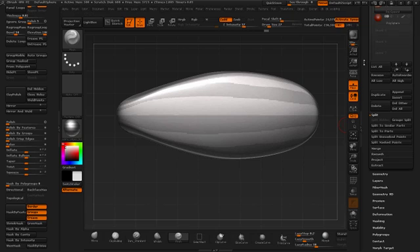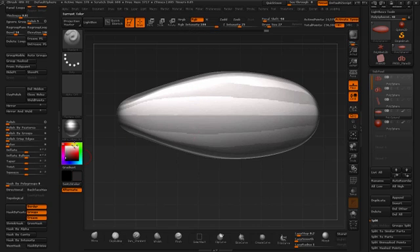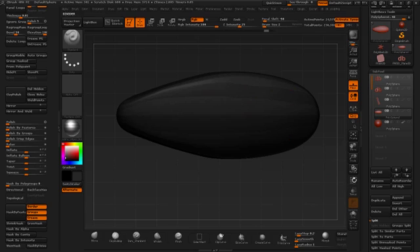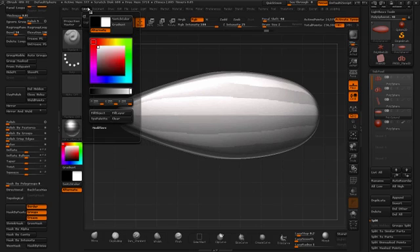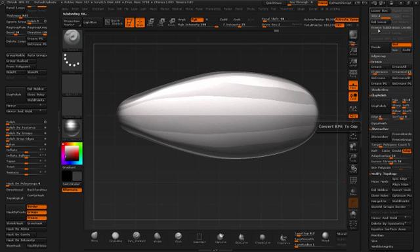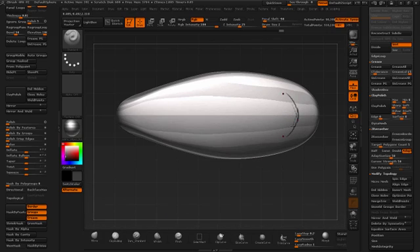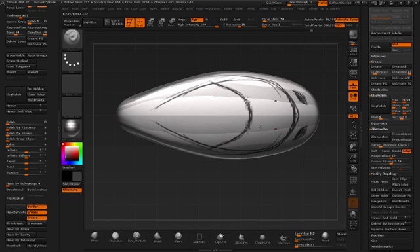If I were to draw over the top of this I'm going to use the standard brush — just turn on RGB and draw over it. I'll smooth this up one more time, colorize it white, and delete lower subdivision levels. Now at a hundred thousand polygons it's going to be good enough to draw on. Let's decide which direction this is going — this will be the front of some strange vehicle, and that's going to be the glass area through here.